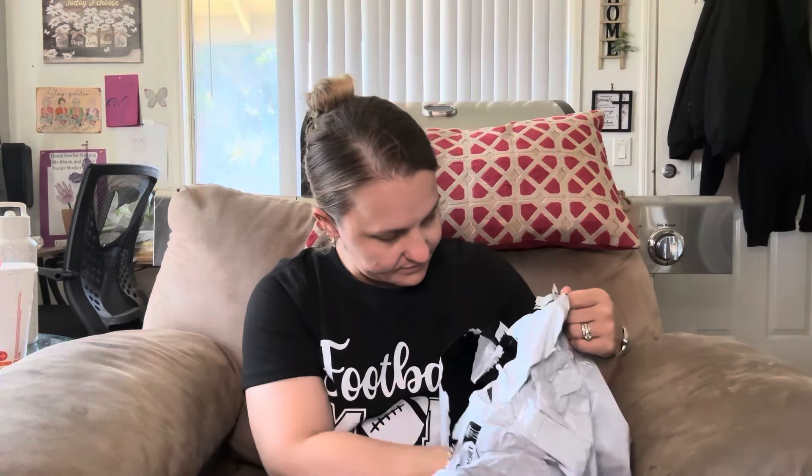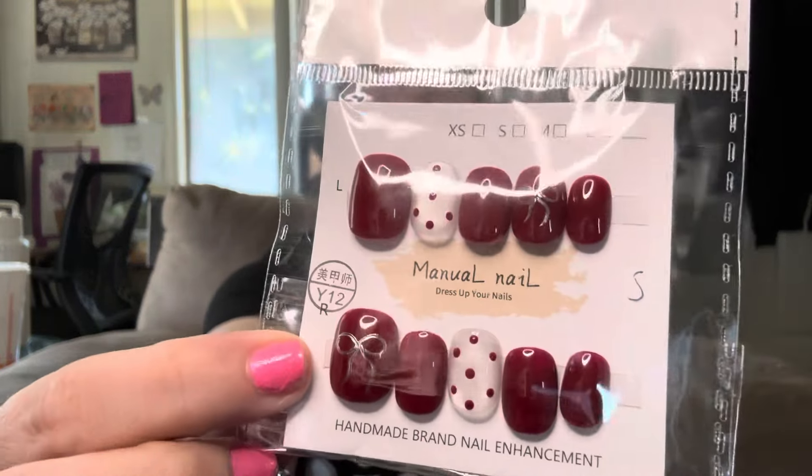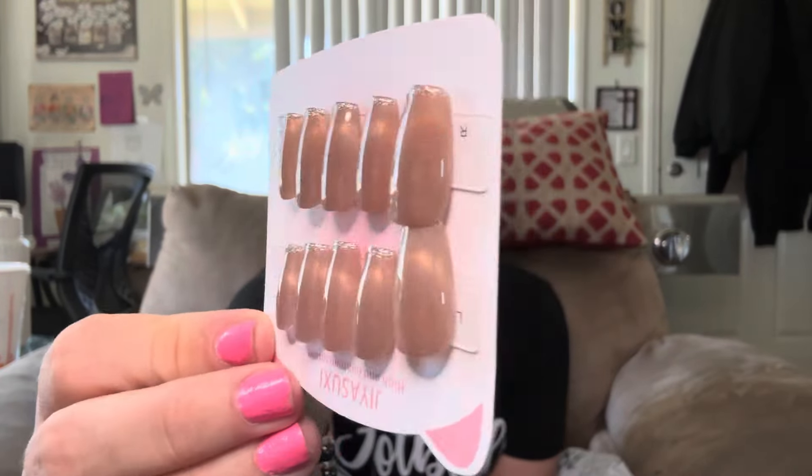I'm going to sit back because my back hurts. Another set of these — these ones are really pretty. They're red and silver with some bows on them and polka dots. There's silver bows and then some polka dots — thought those were super cute, perfect for maybe Christmas time. These ones are kind of like the cat eye effect with the silver but a little bit darker, a darker tone with the silver.